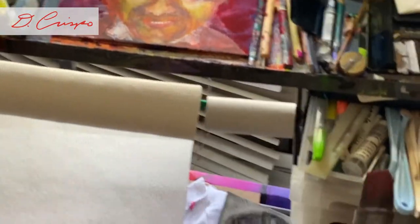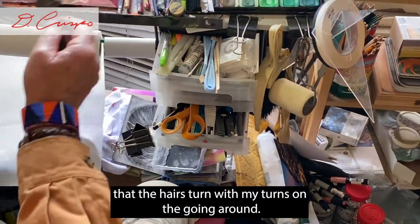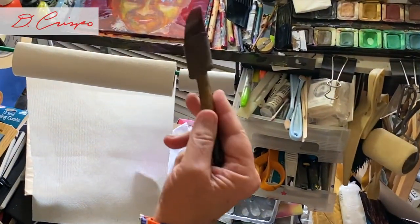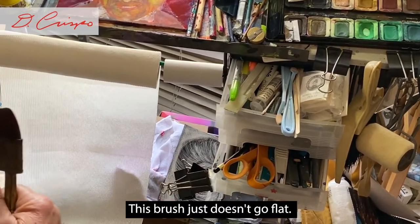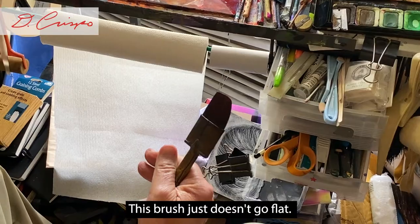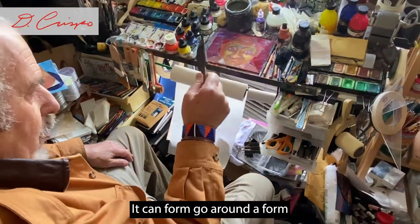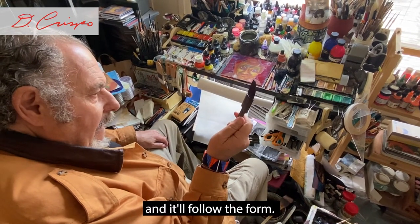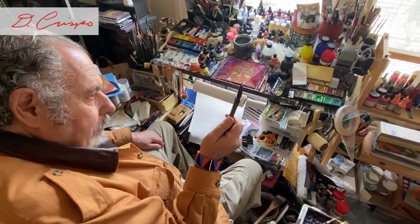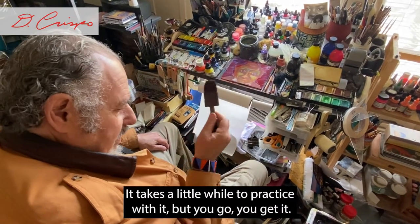You can see how the brush — the hairs turn with my turns as I go around. This is an important part to understand: this brush just doesn't go flat. You can form it, go around the form, and it'll follow the form. It takes a little while to practice with it, but you get it.